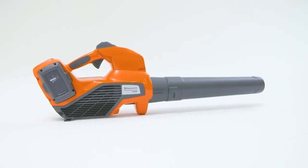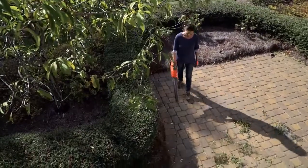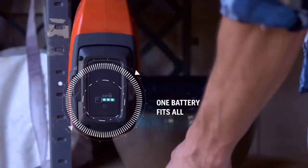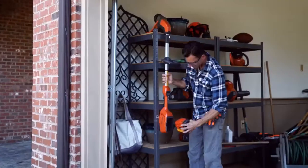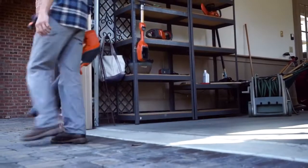Husqvarna has a new battery-powered blower designed specifically for those who want outstanding power and run time without all the weight. The new Husqvarna battery series uses long-lasting interchangeable batteries. With battery power, you'll get to work in no time.